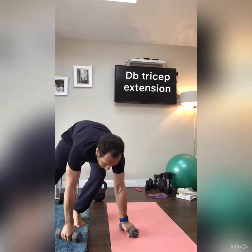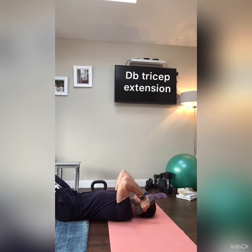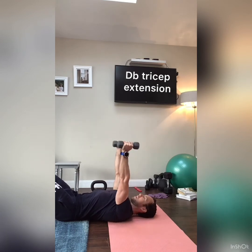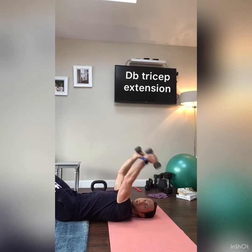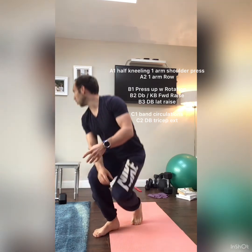Do about 15 to 20 circulations to get the shoulders moving. Then down on the floor for tricep extensions: hands straight up in the air, elbows in, slow down to touch the tops of the shoulders, fast right back up. Keep elbows locked in tight — don't let them sway out. 15 to 20 reps. So the structure is: A1 shoulder press, A2 one-arm row; B1 press-up with rotation, B2 dumbbell pullover, B3 bent-over lat raise.